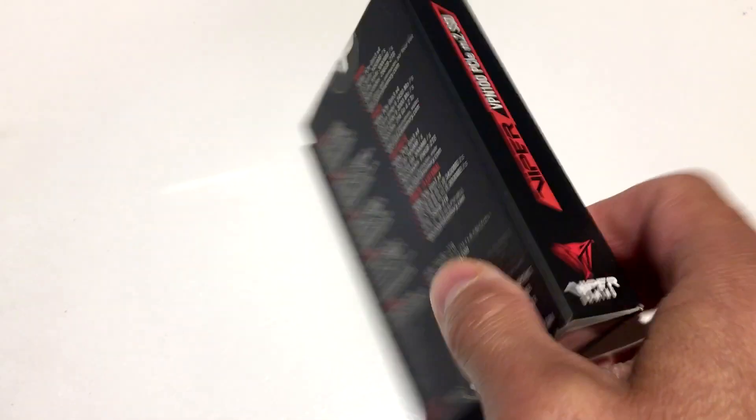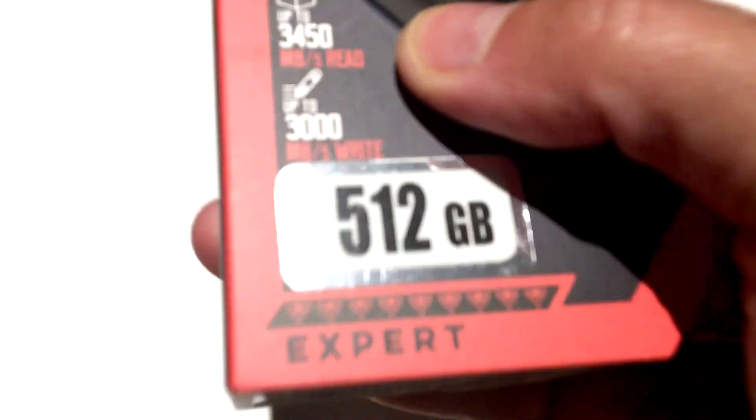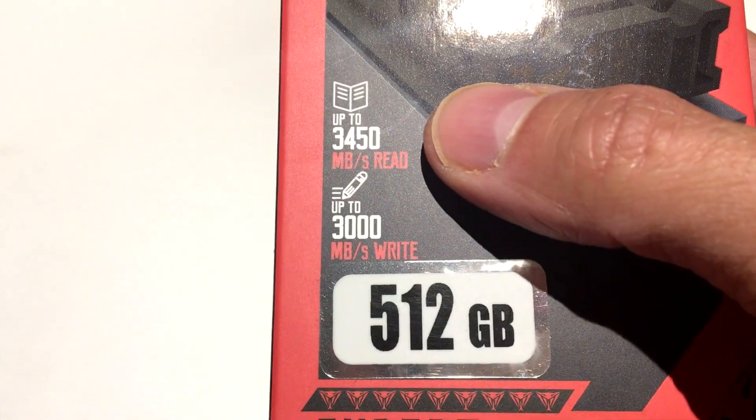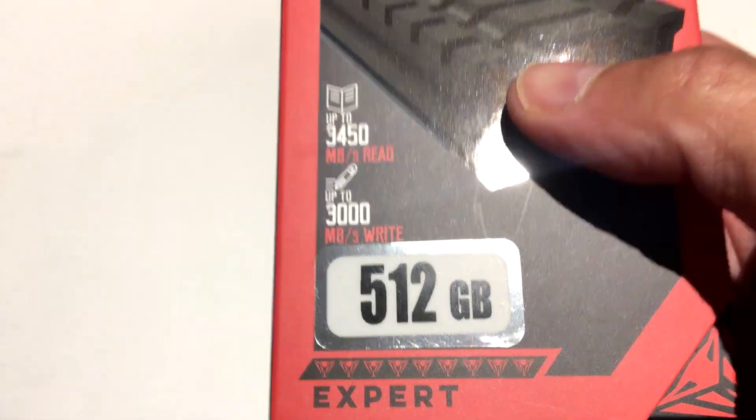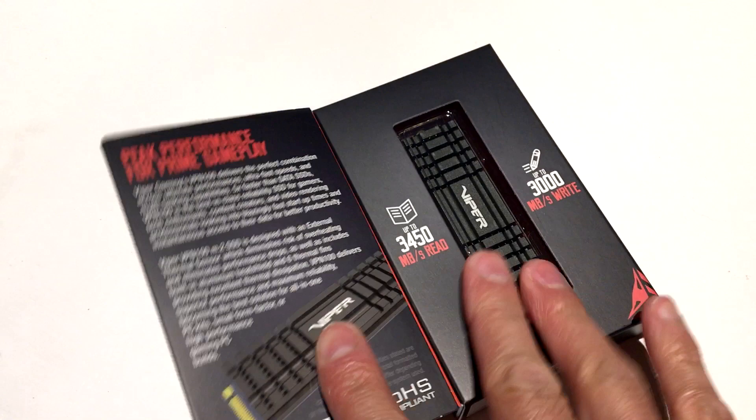Nothing beats some good benchmarks to really prove and see what's going on. Because look at these crazy read speeds of 3,450 megabytes per second and up to 3,000 on the write.